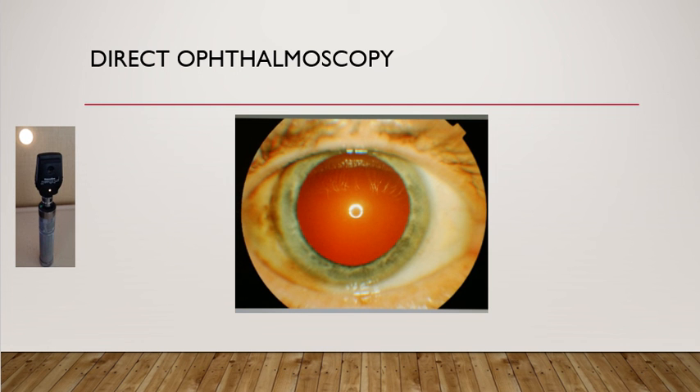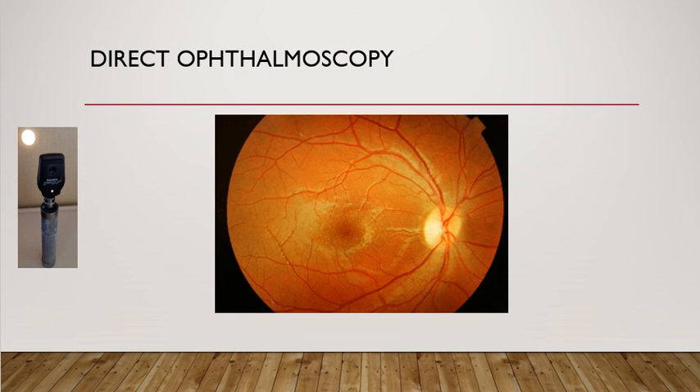Ideally for an ophthalmoscopic examination, the pupil should be dilated with tropicamide drops with or without phenylephrine, or sometimes cyclopentolate can be used as well. This is the normal fundus you may see in a normal patient. The media is clear as there are no obvious black opacities. The disc looks normal with clear margins. The blood vessels look normal — the darker one is the vein. Generally the artery to vein ratio is 2:3 in diameter. The macula is the slightly hyperpigmented area between the superior and inferior major temporal blood vessels.